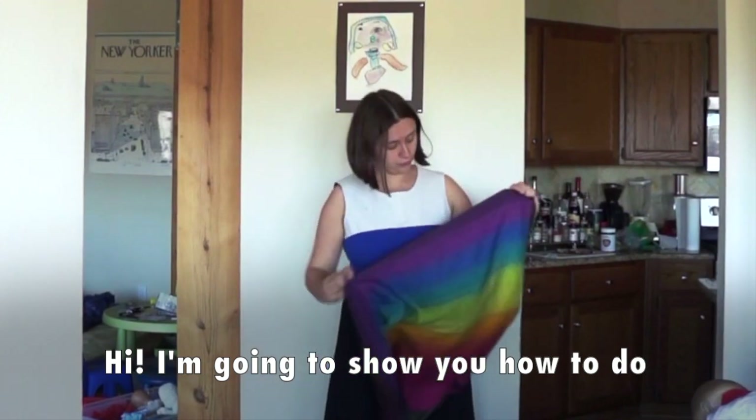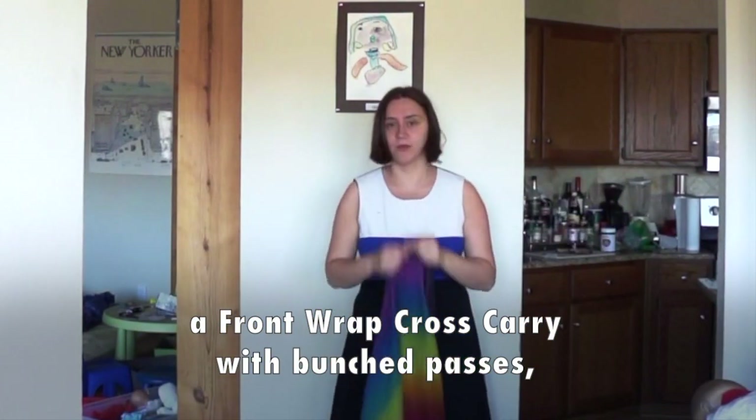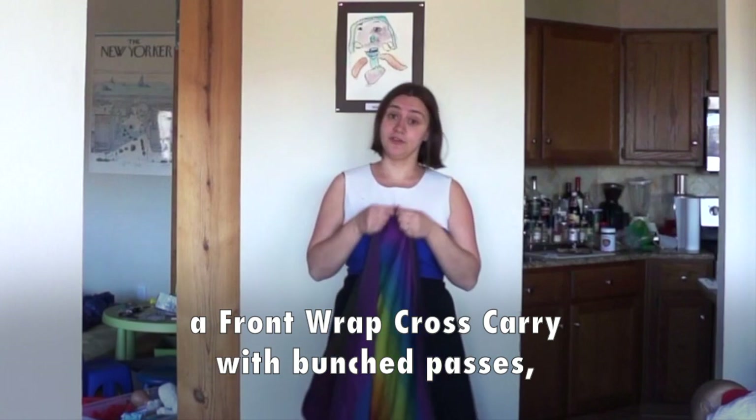Hi, I'm going to show how to do a front wrap cross carry with bunched passes, with some focus on making it work well.